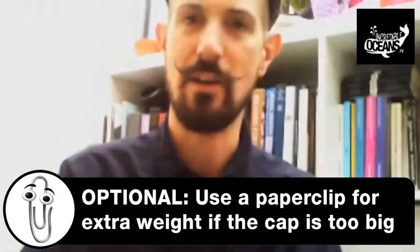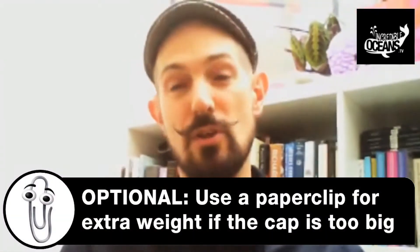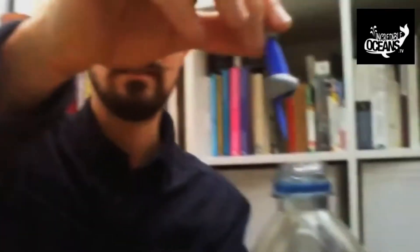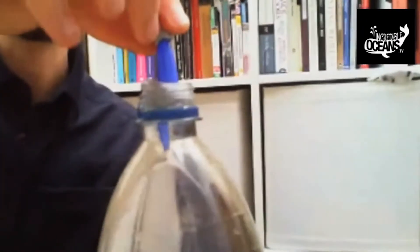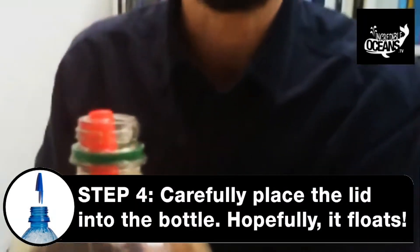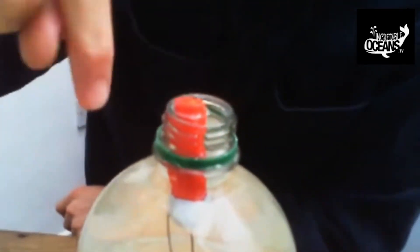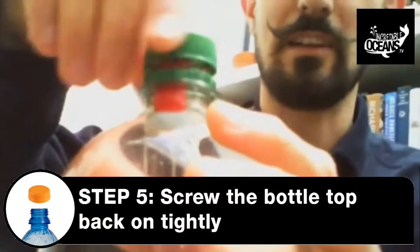Now this takes a little bit of trial and error, and it depends on how big your bottle is and how big your pen lid is. But what you're aiming for is something like this — you want it to just float. There we go, that is just floating. That's how you want it. So what I've got is an air bubble trapped inside the lid with a heavy thing at the bottom to hold it down and give it a little bit more weight.